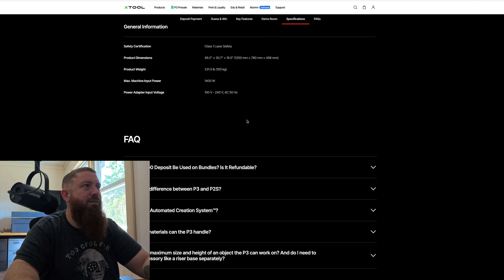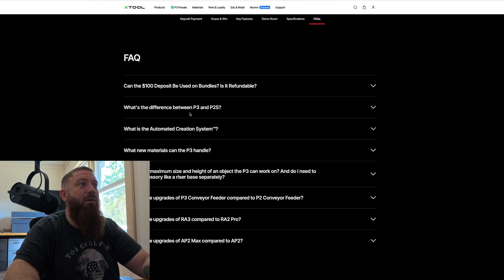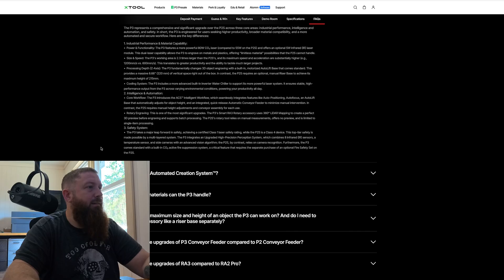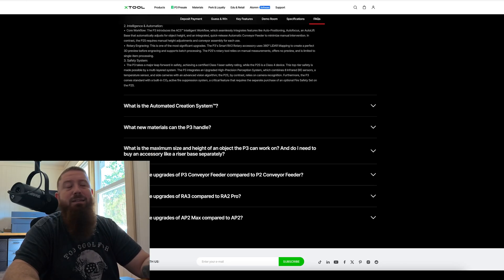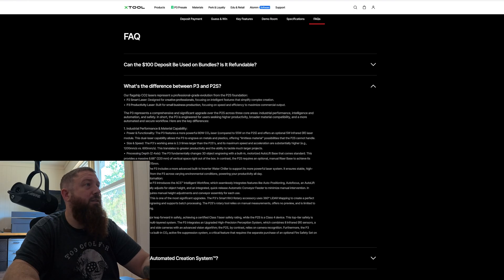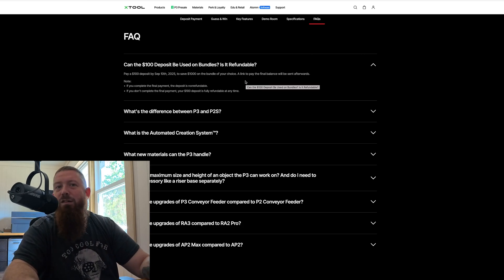There are really just big upgrades across the board. xTool even has a list explaining all the upgrades from the P2 to the new P3. I'll put links down below. I will of course be posting more videos once I get mine and showing you what it can really do. Don't miss out on that $100 deposit to save $1,000 if this is something you're interested in. The link below is an affiliate link — it doesn't change the price for you, but I get a small kickback from the company, which really helps me out.